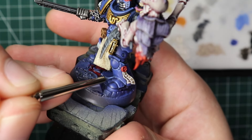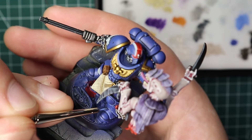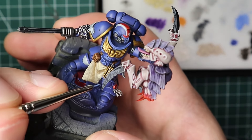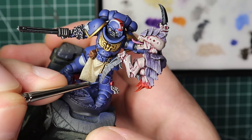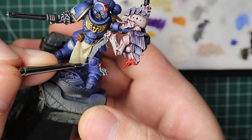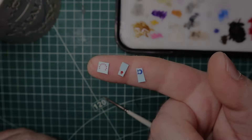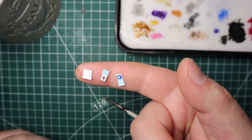Now for the armor: I give it a pretty much all-over edge highlight with Calgar Blue - rough and stipply in some places to give the illusion of weathering. It's a technique I like because it's easier than smooth edge highlights and gives more texture and weathering feel. Then I do a similar thing with Fenrisian Grey in much smaller areas - the sharpest points where light might reflect the most - again rough and stipply in some areas, creating that illusion of weathering.